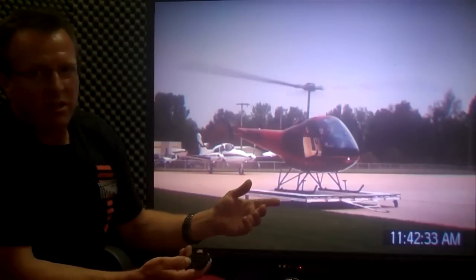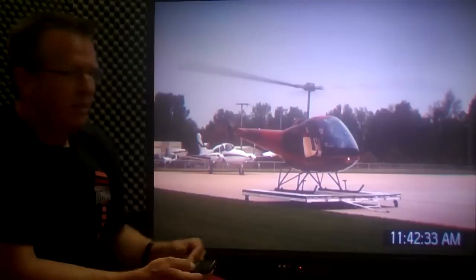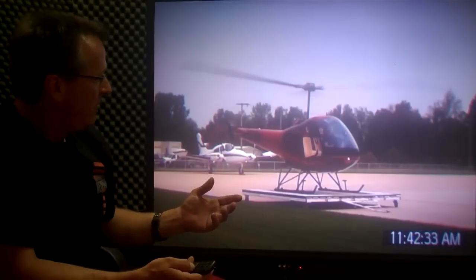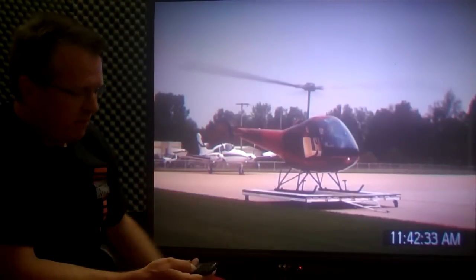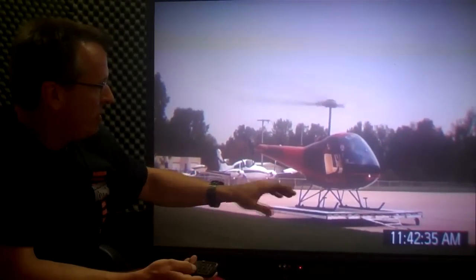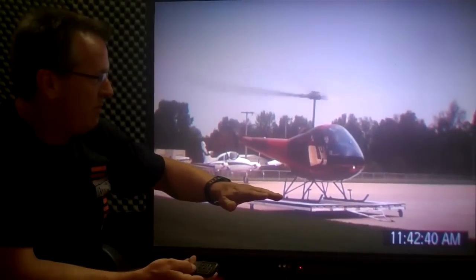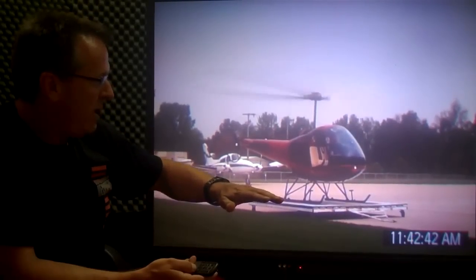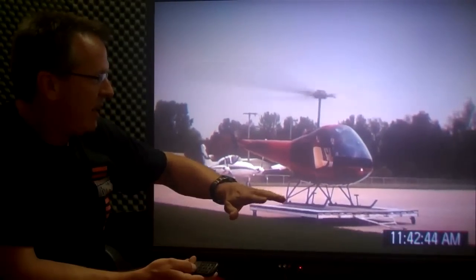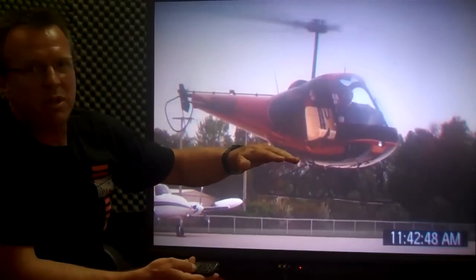We've got a little demonstration here from the same video we used for the dolly landing. What I want to show you here is the aircraft getting light. If you look, you'll notice the tail move just a little bit. I'm going to get it light, and if you really look at the aircraft, you'll see it kind of moving just a little bit. I'll wait until I get it right to where I like it, everything feels good. Step number two, gently lift it up off the ground.